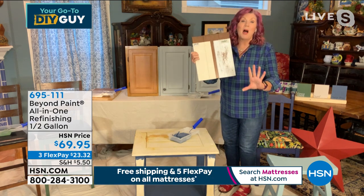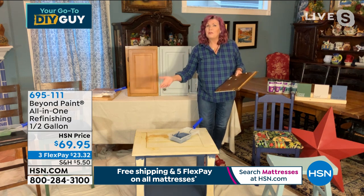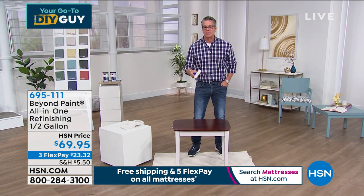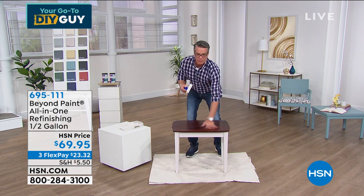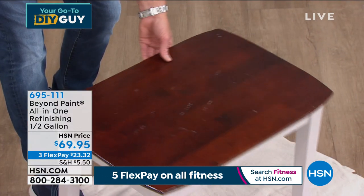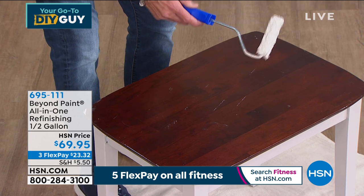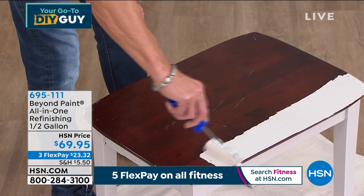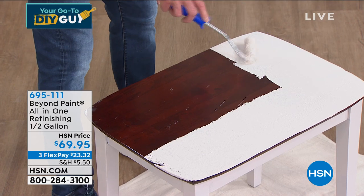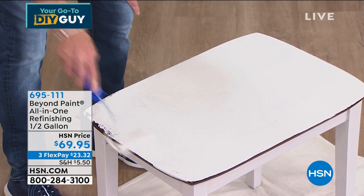There's also a gorgeous sealer available if you want a semi-gloss or satin finish. Here's the difference: this board has regular paint — I can literally just scratch it right off. This board has Beyond Paint — it's heavy and impervious. If you're doing kitchen cabinets, it's absolutely impervious to the wear and tear your family dishes out. It bonds permanently to cabinets, glass, ceramic tile, wood floors, concrete, mirrors.